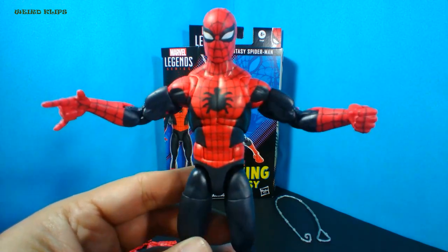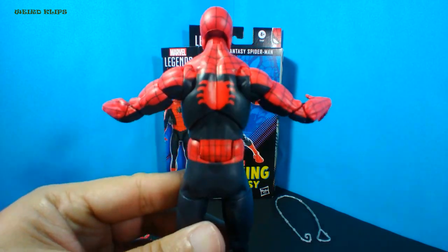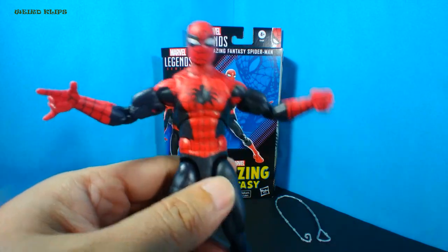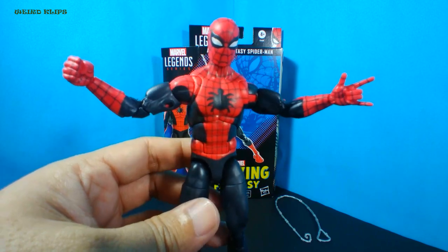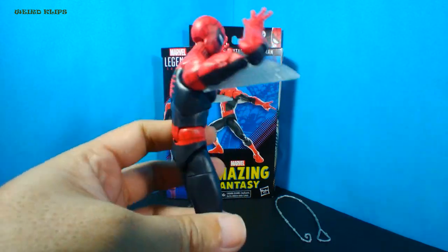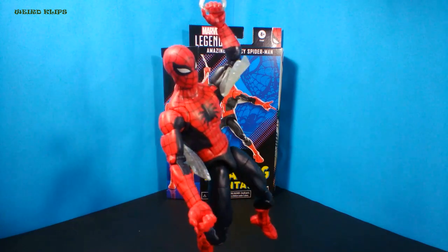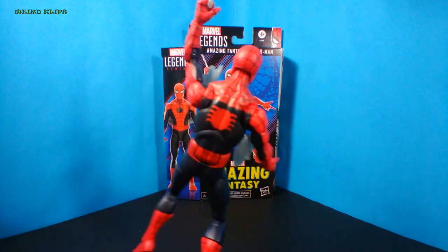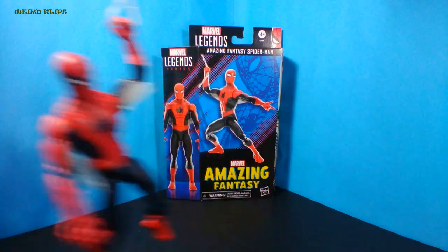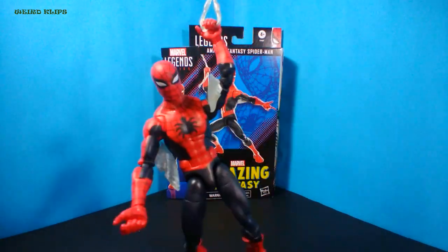Now I'm going to show you the accessories that came with him. These are his default hands that were already attached when you unbox — a right thwipping hand and a left closed fist. The other pair is the right fist and the left thwipping hand. Here's the open or wall crawling hands, the first set of web effects, the gripping hands, the other set of web effects that go under his arms, and the webline which we can use with his gripping hands. Let's try to make him swing. That was awesome — try to watch it again.